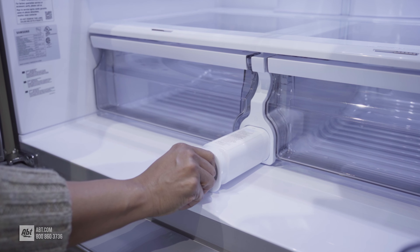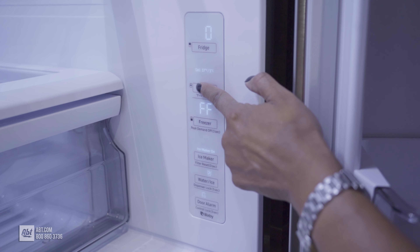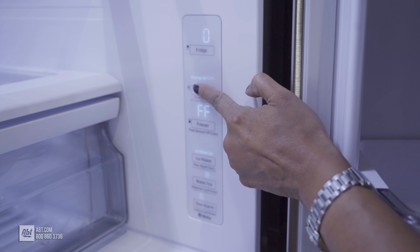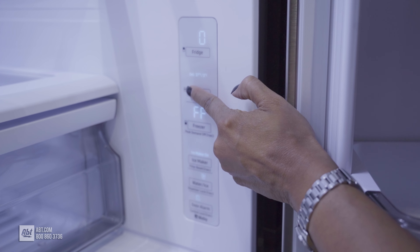Below the shelves you'll find a water filter and two humidity-controlled crispers. Adjacent to the crisper drawers is a digital display control panel, allowing you to easily manage all functions of the refrigerator, freezer, and flex zone.